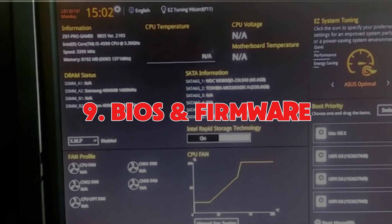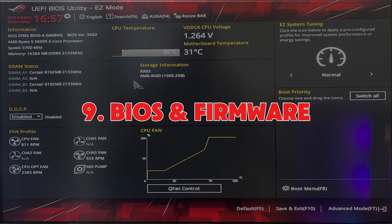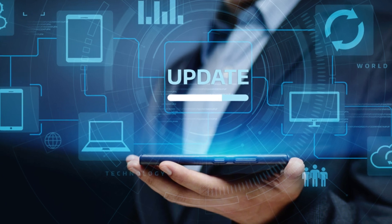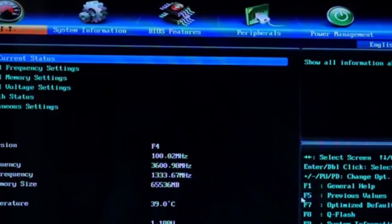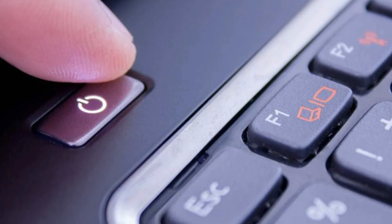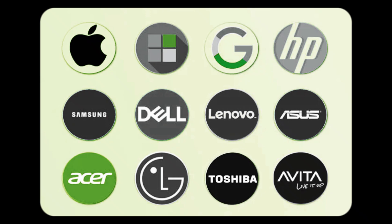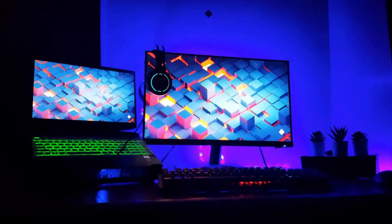Number nine: check for BIOS or firmware issues. In rare cases, a BIOS setting or outdated monitor firmware might be the issue. You can reset the BIOS settings by restarting your laptop and pressing the correct key — usually F2 or Del. You can also check your monitor's manufacturer website for firmware updates. If you follow these steps, you should be able to get your monitor up and running in no time.